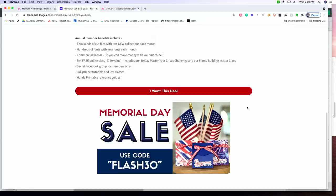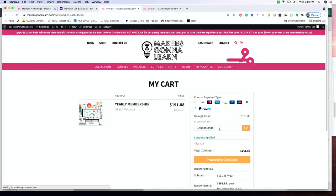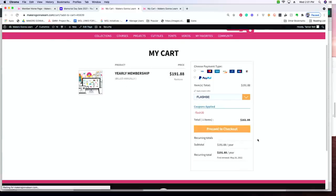Let me share how easy it is — you want to save $30, and it's one of the best deals they have all year long. All you need to do is utilize the coupon code FLASH30, and you're going to save $30 at checkout. You're not going to have to worry about your membership for a full 365 days. You get all the releases, all access to our entire library of cut files and fonts. This is super close to the best deal of the year — you guys are basically stealing this thing.